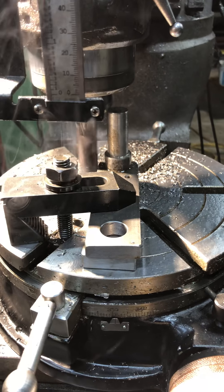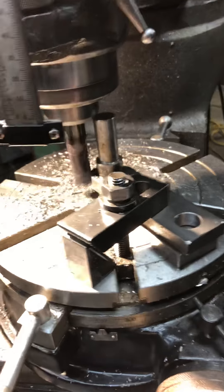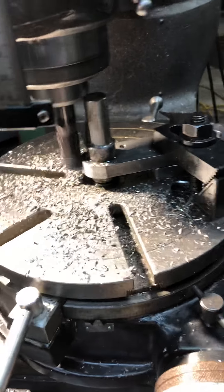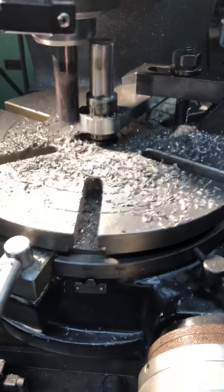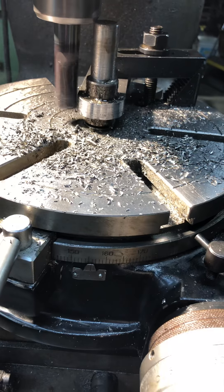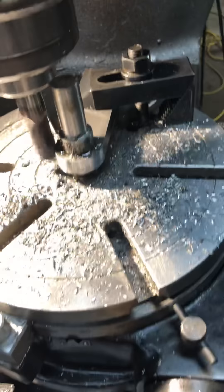There you go — I'll just bring it back. That was conventional milling. Now we're climb milling, but we're taking off such a minimal amount it doesn't matter. You don't want to climb mill when you're doing heavy hogging — that thing will jump all over the place and mess up your part and your machine. There you go, nice little radius.